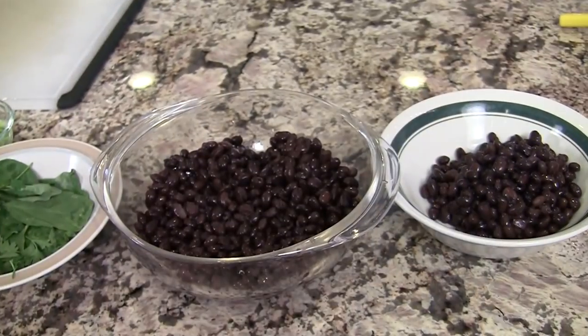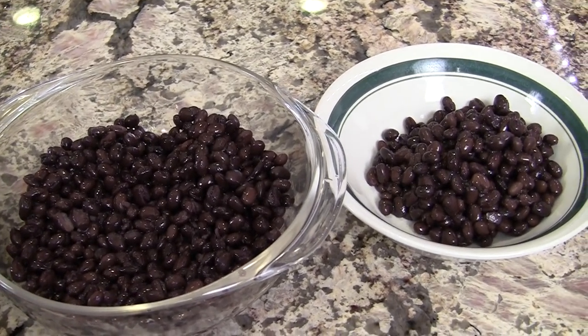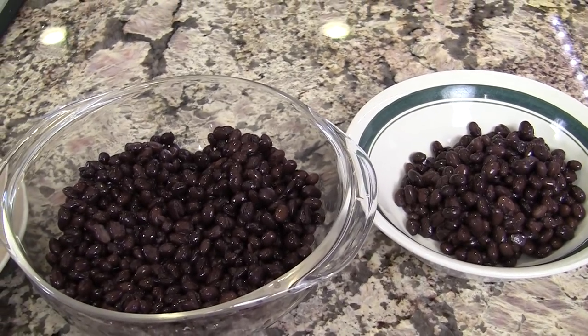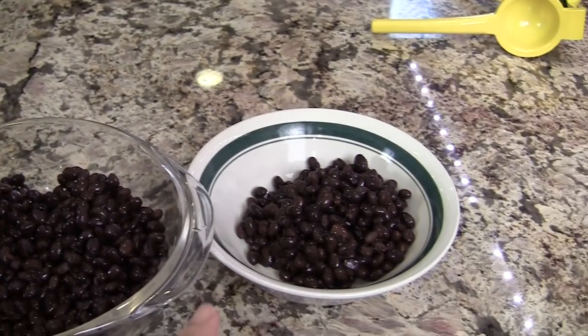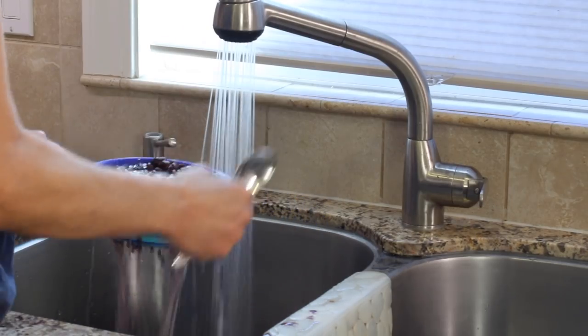Let's go over the ingredients. First up we have some black beans. I took out about a cup of those beans and set them aside because we're gonna blend up some of them to keep it nice and creamy, and then we're going to add this extra batch for texture. You want to rinse and drain them.